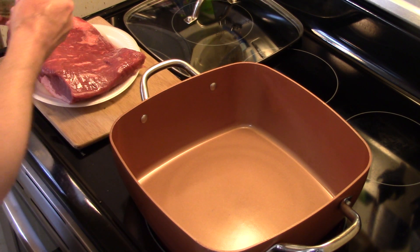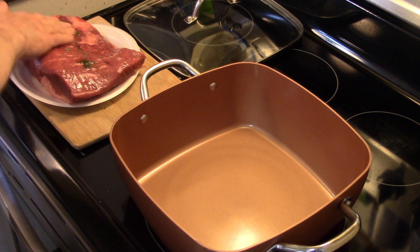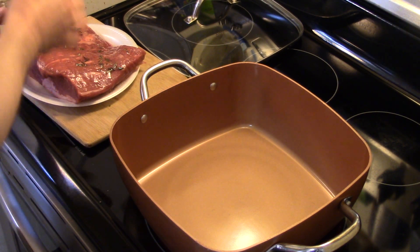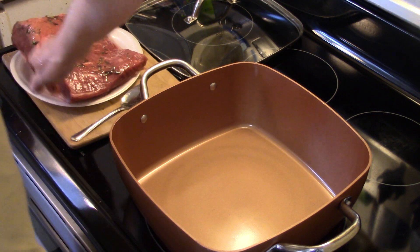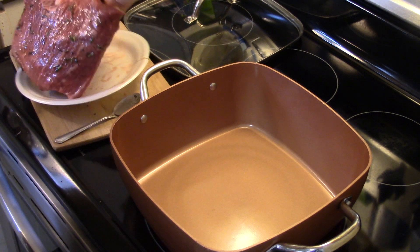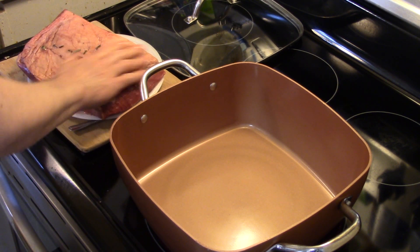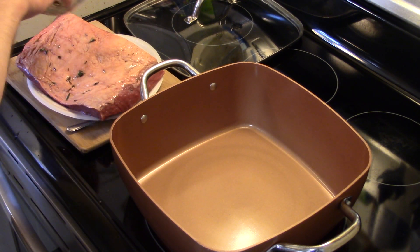I'm going to go ahead and spread this all over my roast. You just want to rub it down in there, hit all of your sides. I'm going to leave that fat cap on there — I'm not going to trim that off because we're going to cook it fat cap side up, and that's going to melt down and add moisture and flavor to our roast.